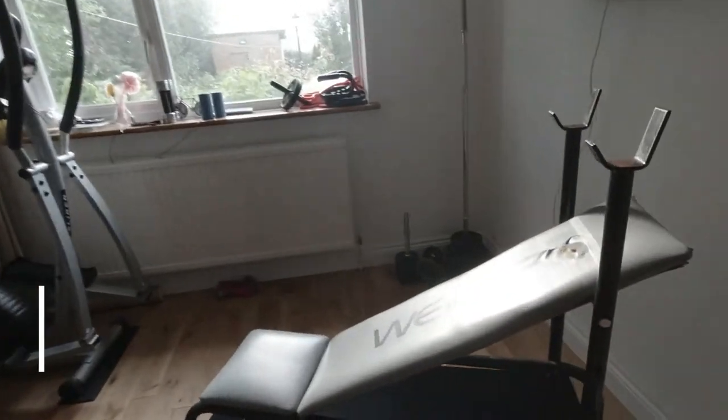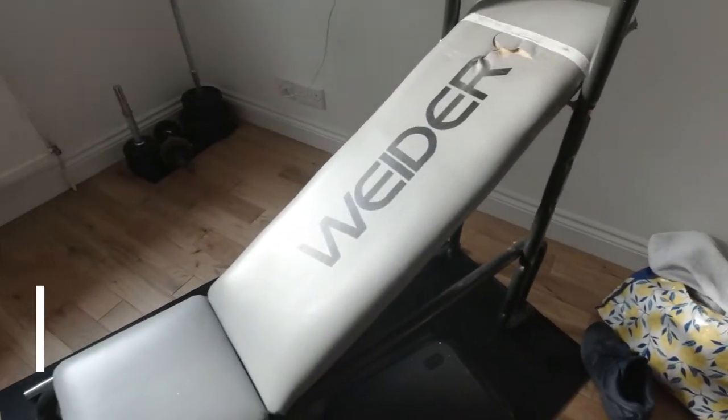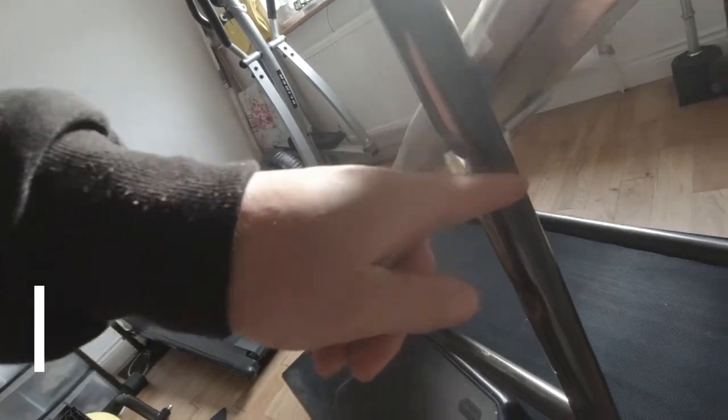In my home gym I've got a bench that I've got set up at the moment. I haven't got the bar that goes across, so I've had to use two nuts and bolts to hold that up. Lucky I'm not that heavy, so whenever I want to change the height it does mean I have to undo these and put them in the lower holes.